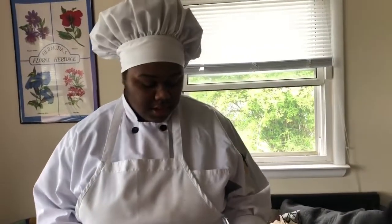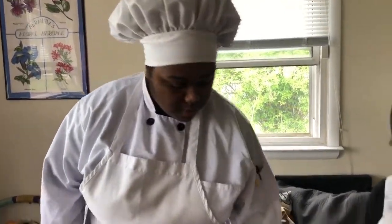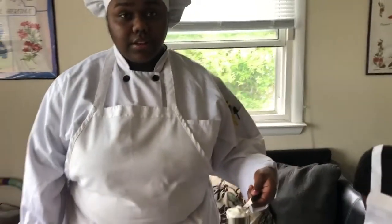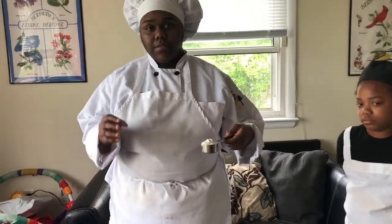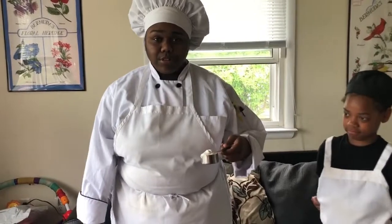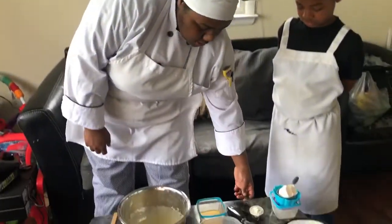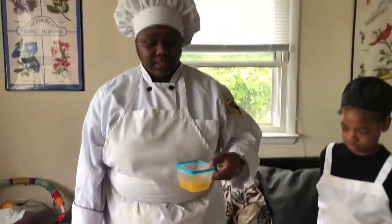Now that we have our sugars mixed in with our eggs, we're going to add the rest of our liquidy items. Right here I have yogurt mixed with sour cream — you can use buttermilk as well, it's just another milky flavor to add to it. It gives it a little bit more sweet taste too because I use strawberry yogurt. I also have melted butter — you can use vegetable oil as well. This is about a half cup.